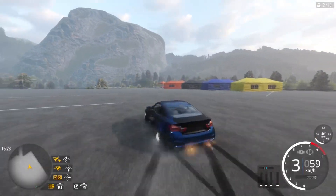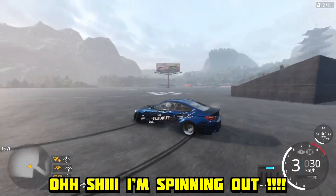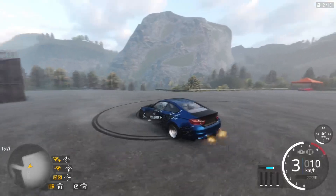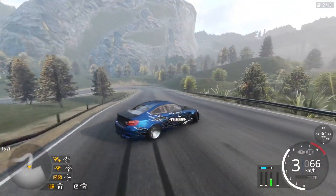Another one right here. We're gonna go up this way. Oh shit, I'm spinning out — I'm gonna keep it. A little donut right there. We can deal with that.